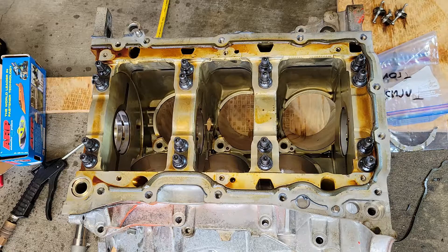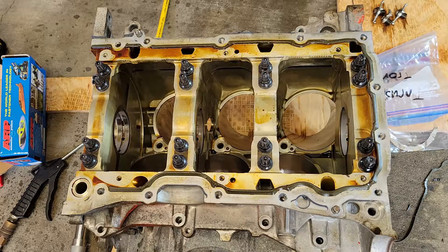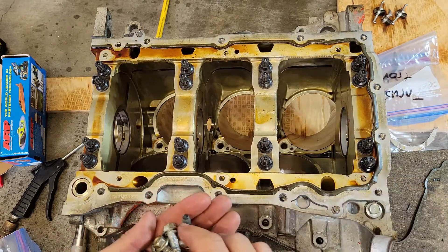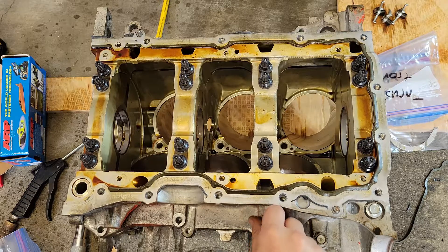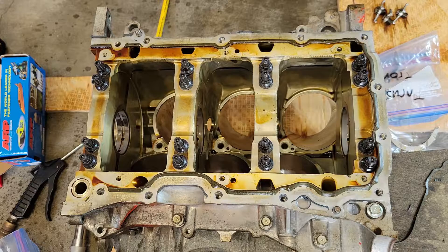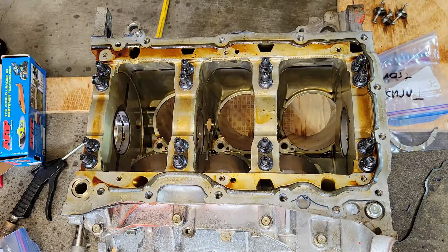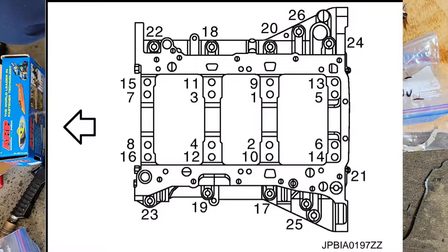Now we have all those main stud nuts run down. Now we want to put all these surrounding bolts back in. Kept all these in a bag, labeled and everything, so we'll put them all back where they go. We'll follow the tightening procedure for these outside bolts and the inside studs. I'll overlay the tightening order on the video here.